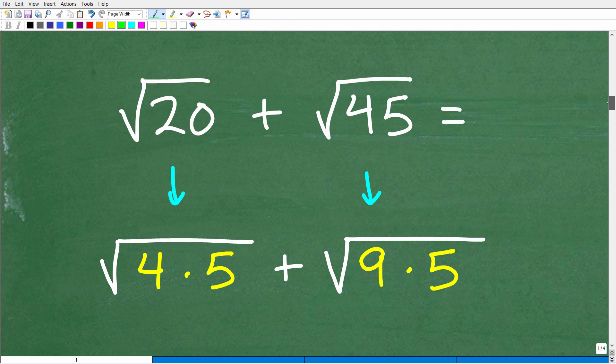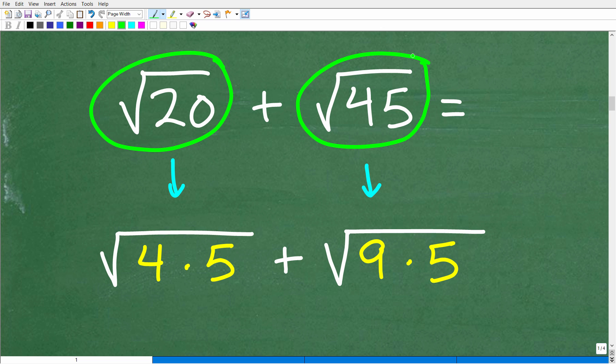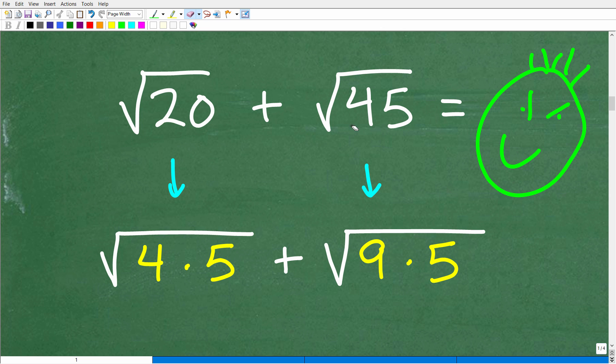So if you understand that, this is the first step to figuring out our original problem. We have the square root of 20 plus the square root of 45. These two square roots are not written in their simplest terms. In other words, we can rewrite these two square roots in a different way to judge whether we can, in fact, add them. The square roots of 20 and 45 are not the same, so there's another step — we have to simplify these square roots first, and then determine whether we can add the simplified versions.